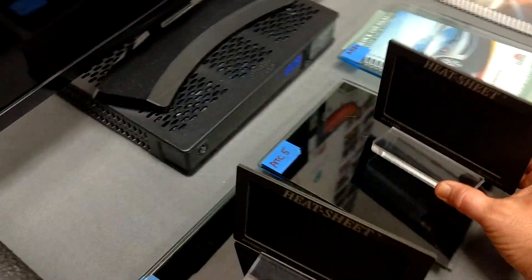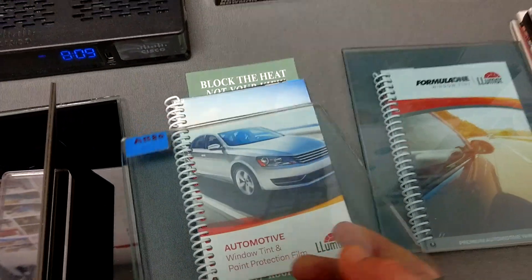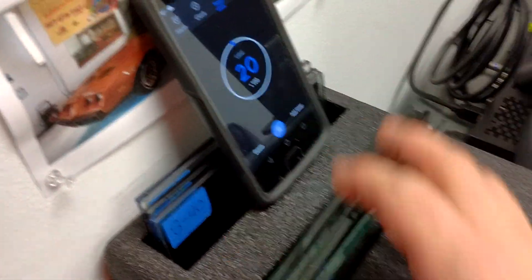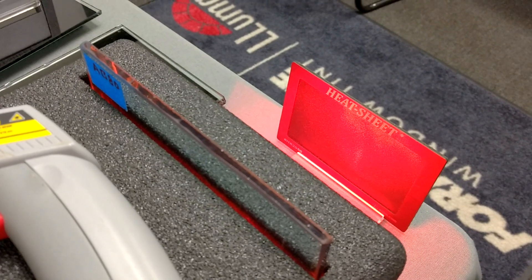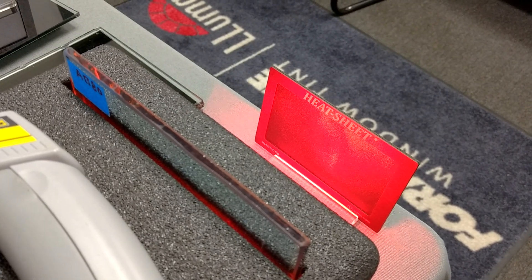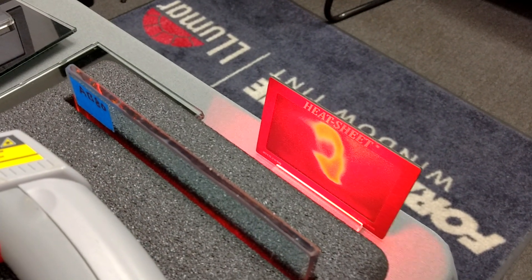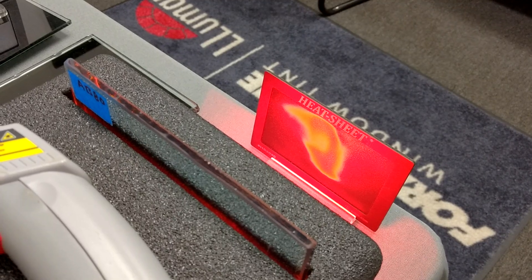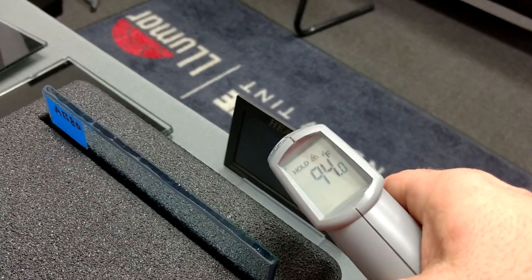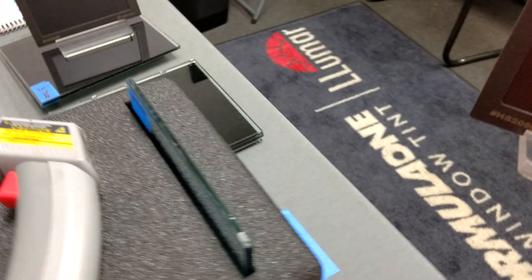Now we're going to go with the Lumar Ceramic Air Blue 80. For the price point, this film does really well. Again, this one's 85% infrared heat — that's the sun on your skin — and 43% radiant, which is the heat around the vehicle. See, it's starting to change colors. The Stratus does not change colors. 94 degrees. So if you're sitting in your car, you're definitely going to feel the difference — the other one was 79.5 degrees.